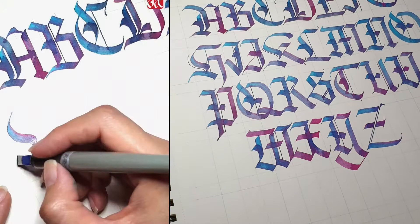Hi guys, this is Jack, and welcome to my second series of Learn Black Letter Calligraphy. Today, I'll be teaching you the Majuscules.